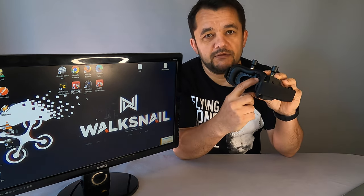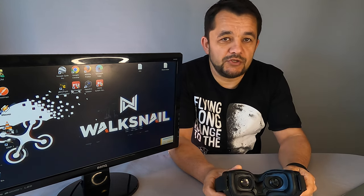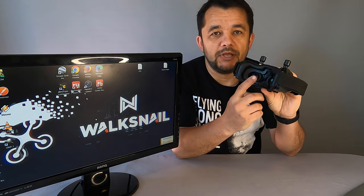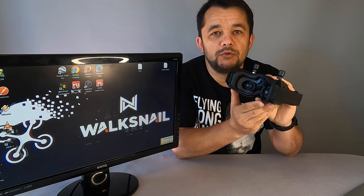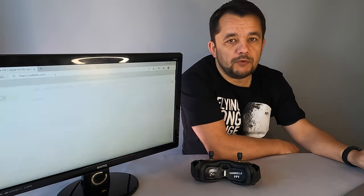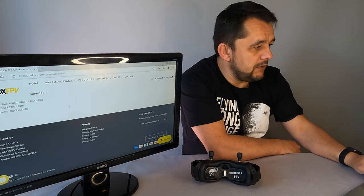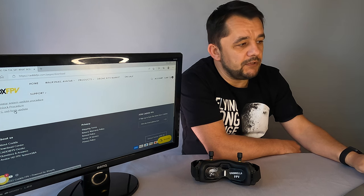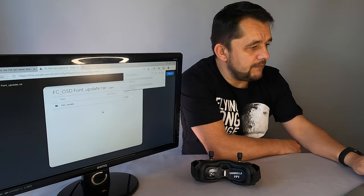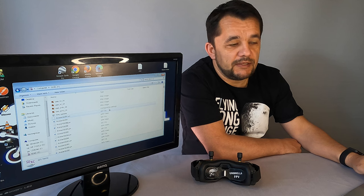We just need to pull out the SD card, install it on the goggles, put it on the computer, upgrade the text file, and add the additional font kindly provided by Shannon, then install it back to the goggles and let the goggles know we want to use the new font for OSD. First of all, you have to go to the Cadex website, support, download center. Scrolling down, you can find the FSOSD font upgrade. Just download that file.